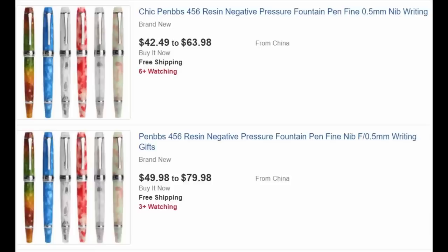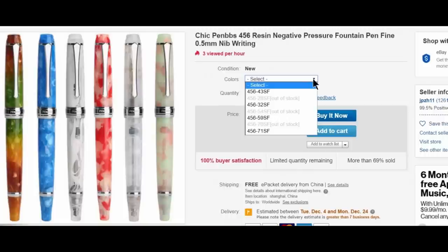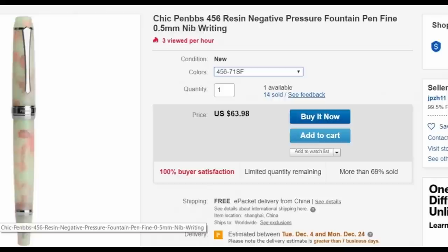Many viewers have asked about adding links to eBay auctions, but the auctions change a lot. Here are two auctions I found that show the multicolors of the 456. Delving into the auction, you can see a lot of colors are sold out — not the two that I have in this review. When you pick a particular color, you'll see that the price may change substantially. You need to be very aware when you do these auctions that you select what you want and get the price you want.